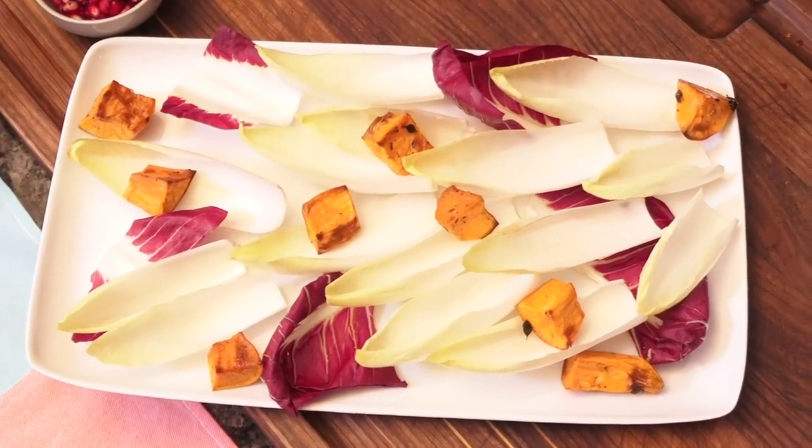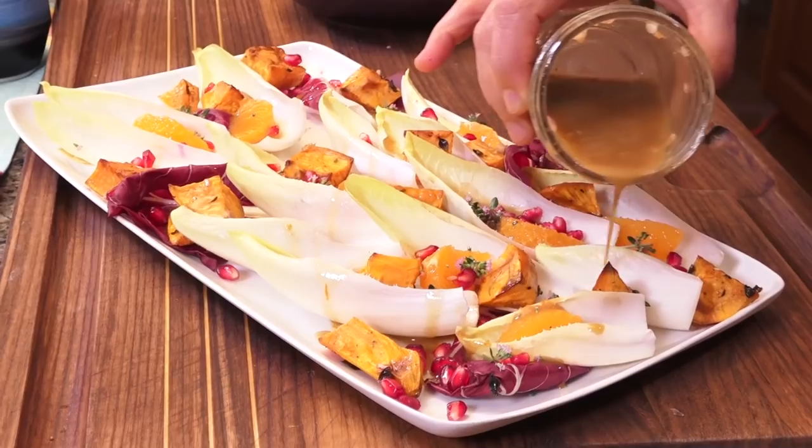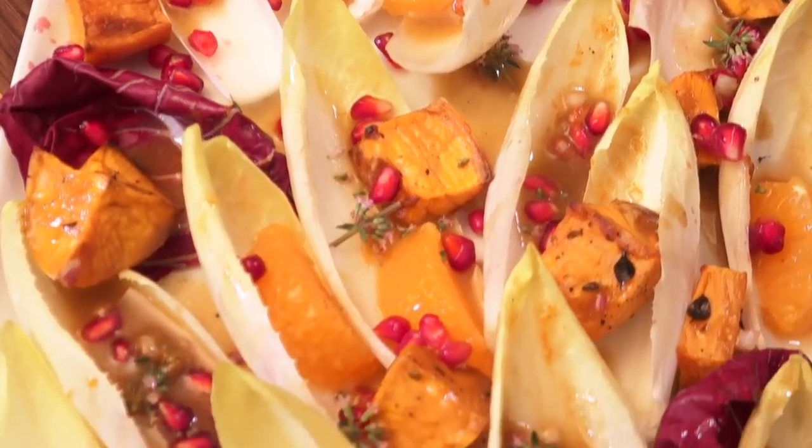Hi, I'm Christy Cushing and welcome to another helping of my favorite foods. Today I want to show you how to eat in color with a spectacular composed salad that hits sweet, tangy, and fruity notes. Let's go, you're gonna love it.